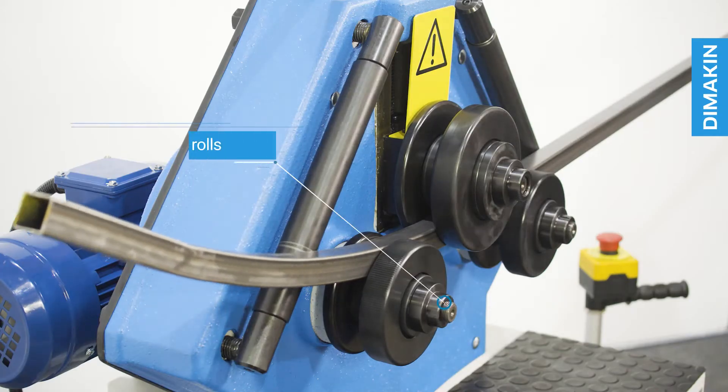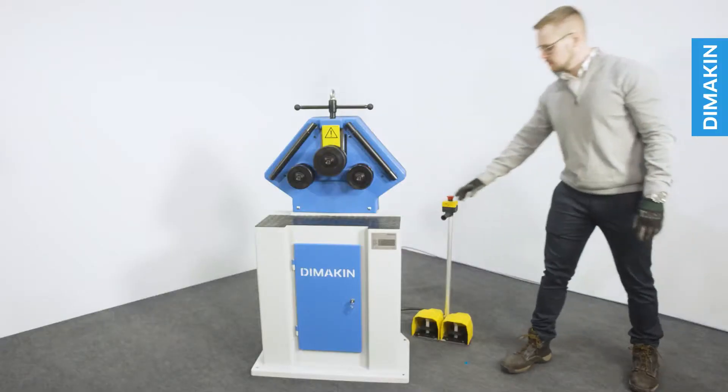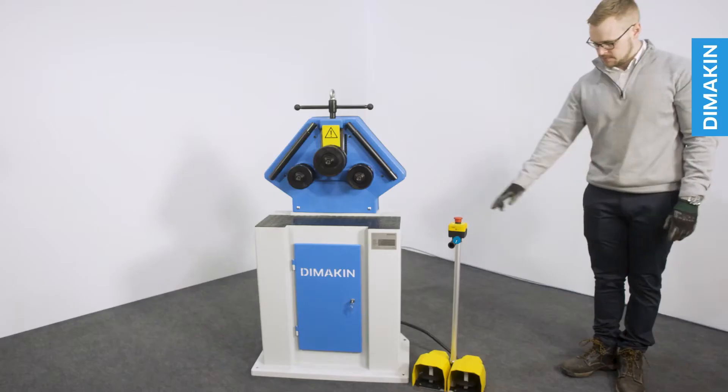Additional features include two driven bottom rolls, manual top roll adjustment, manoeuvrable foot pedal operation, adjustable guide rolls, and an emergency stop.